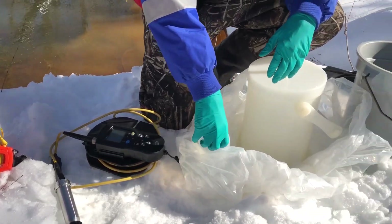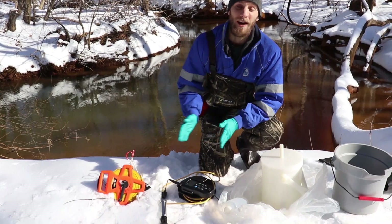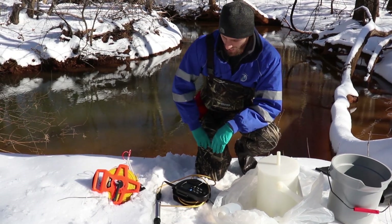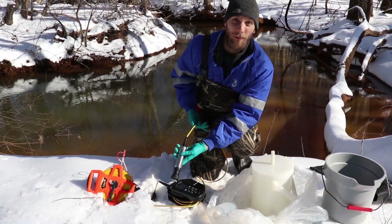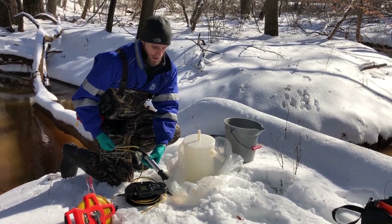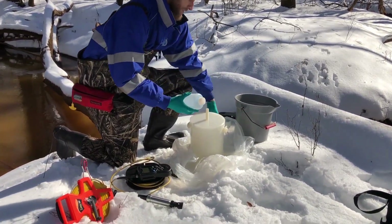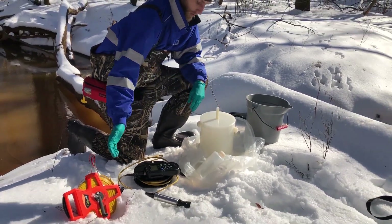This is the typical equipment that we usually bring to take a stream sample. We bring a tagline so we can divide the stream into a cross section, and we take certain readings at certain points into the stream. We have a meter attached to a DO probe for dissolved oxygen that we take a measurement of on-site, and we also have a churn that we use with a sample bottle to collect water samples from certain points along the cross section.